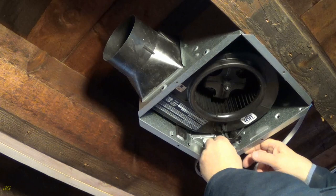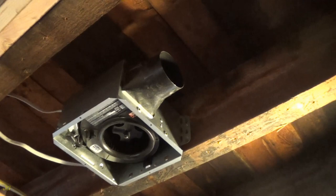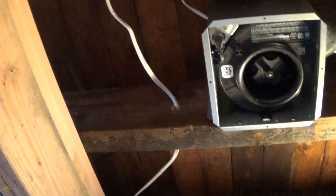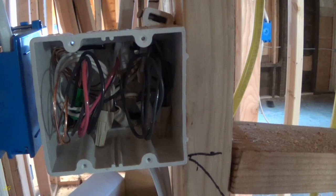Plug the blower into the black receptacle. Install the fan duct.